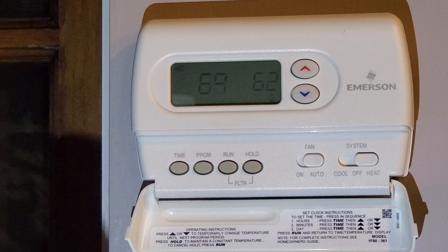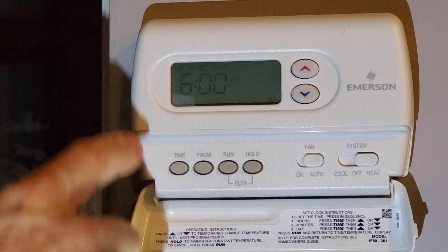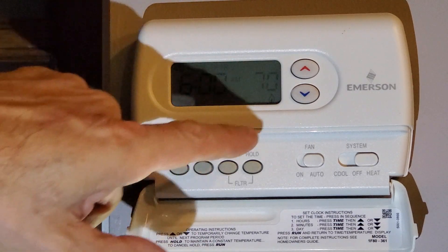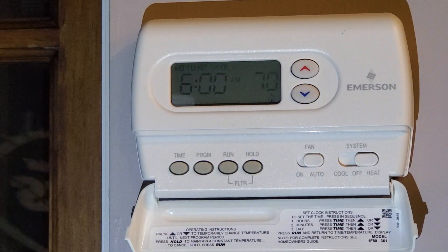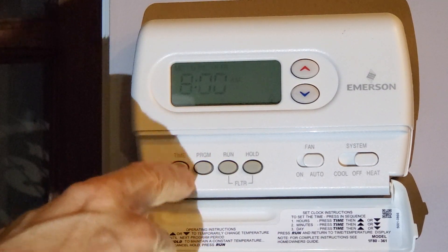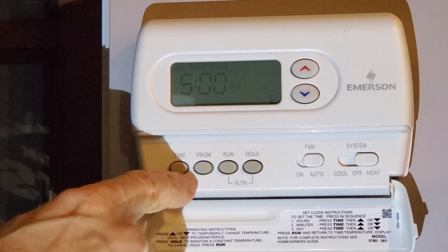Now we want to go ahead and program the thermostat. Hit Program, and the first slot comes up at 6 a.m. This is a family room. The first thing it pops up to is the temperature. We'll say 70, but the time is wrong — and then at 8 a.m.